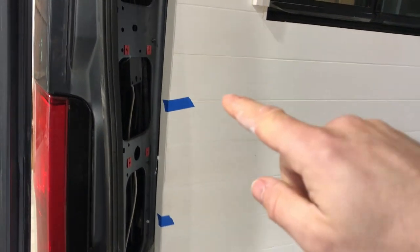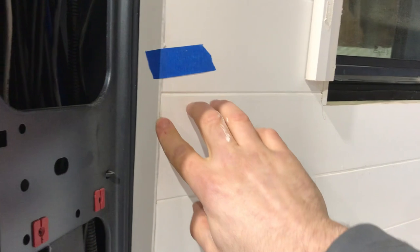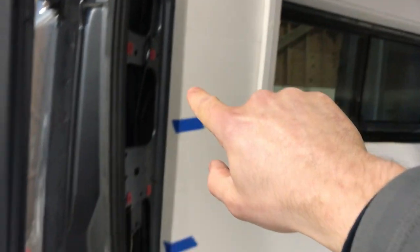To finish this off nicely, we're going to get a bit of 10mm by 10mm white PVC angle, and that will just cover this corner from the top of the wall all the way down to the bottom.